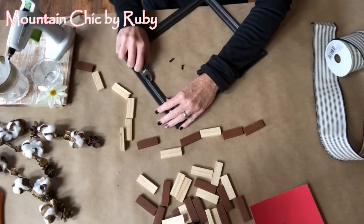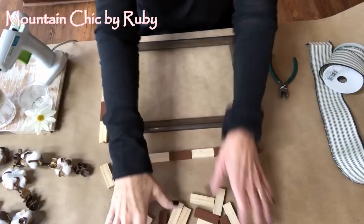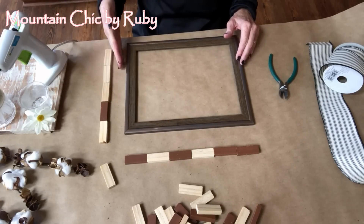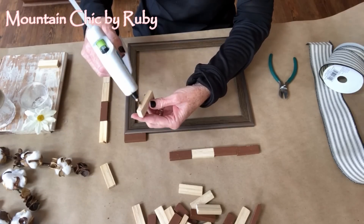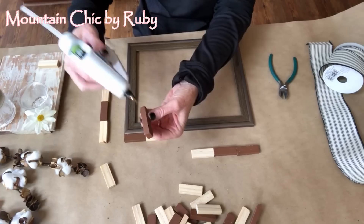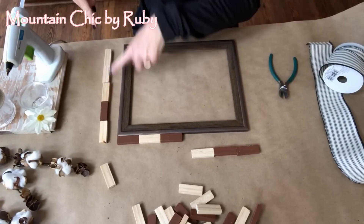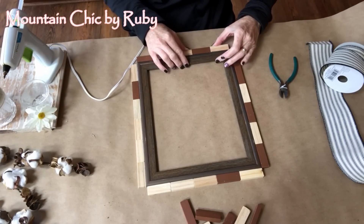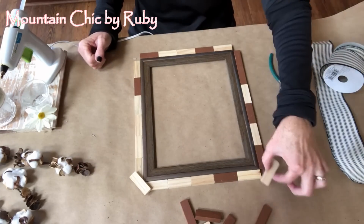If you notice at the end of the video, I changed my mind and decided I'm going to continue with this project a little bit further, so it ended up not being a wreath. If I do a wreath — which I'm planning on — I'm going to use a bigger frame. The reason I'm adding the building blocks is just to make this a little bit larger; it gives it a rustic feel, so it's kind of mountain chic meets vintage.